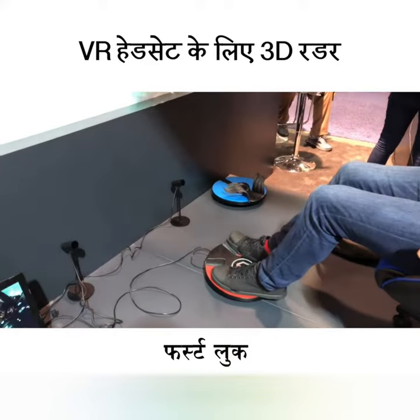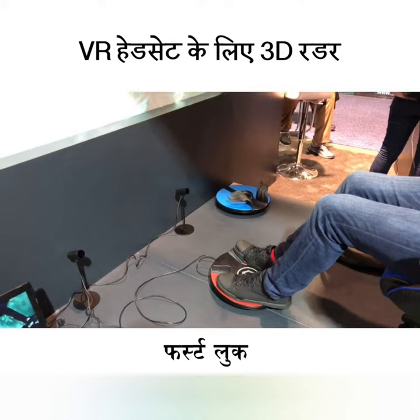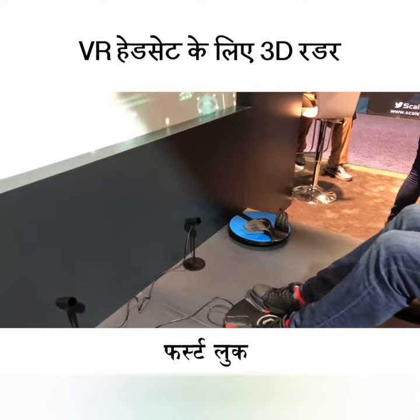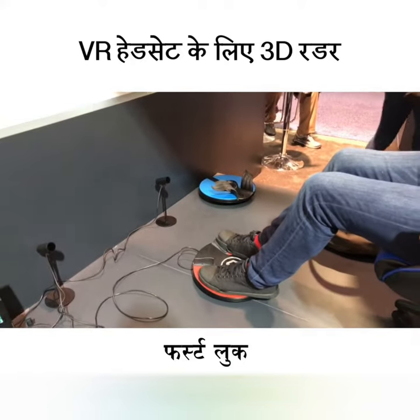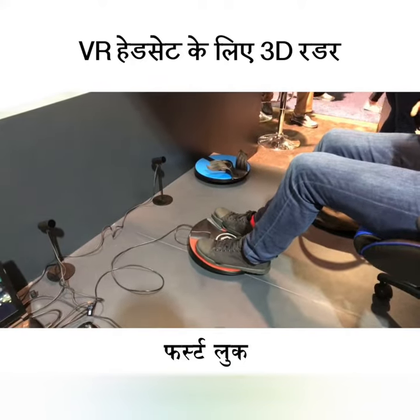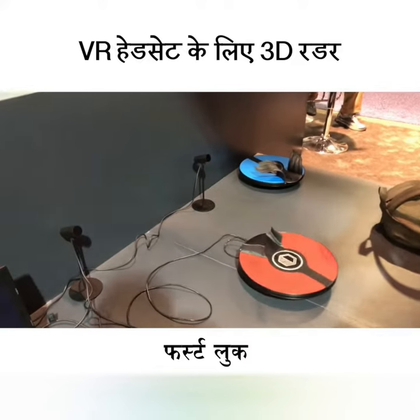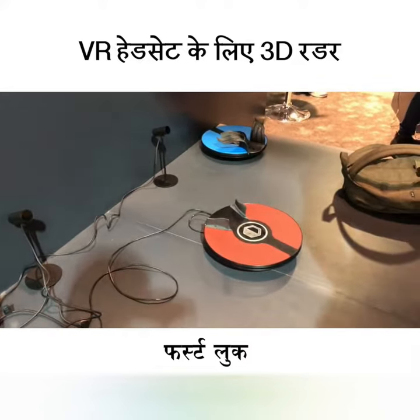The blue one you see out there is the new version, and the biggest difference is the style — it has slight covers for your legs. Of course, there are also improvements in sensitivity and certain hardware enhancements as well.